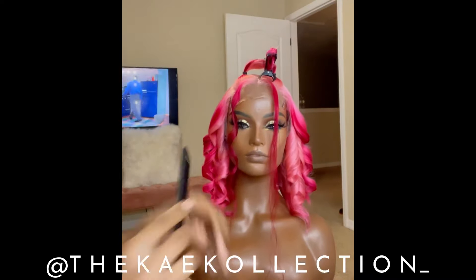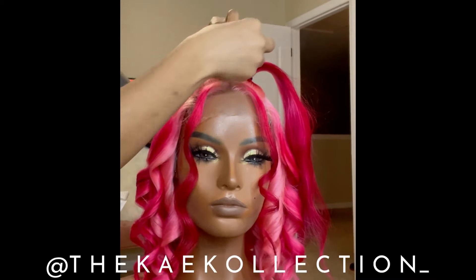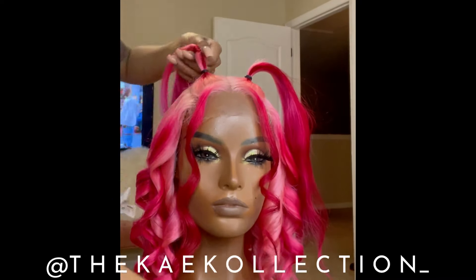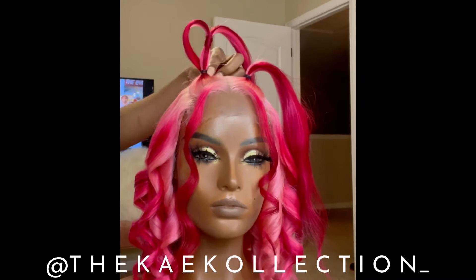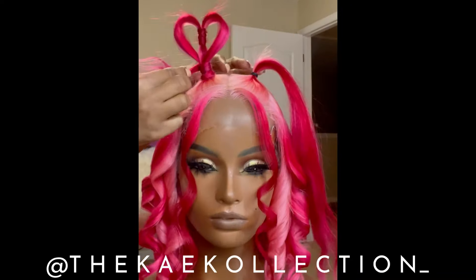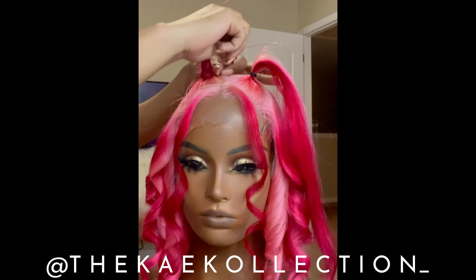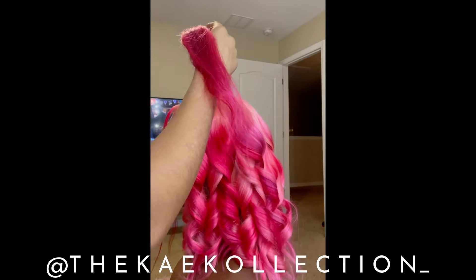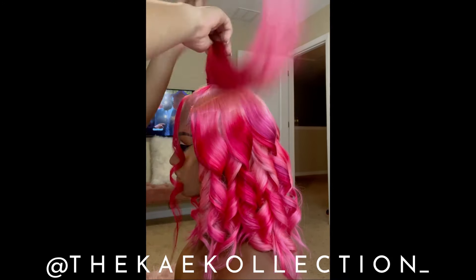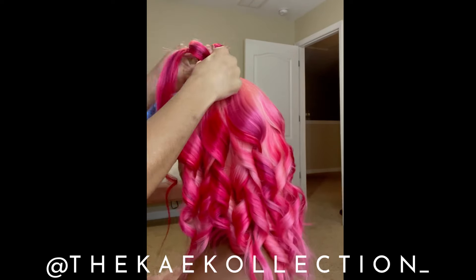Y'all better get on it and order a wig — I'm dropping all the information in the description for this wig and all my other videos. Go ahead and get you a TKK Luxe wig, you will not regret it. Anybody who has ever ordered hair from me loves their hair — the lace lasts a long time, the hair itself lasts a long time, it colors well. It's top-notch quality extensions.